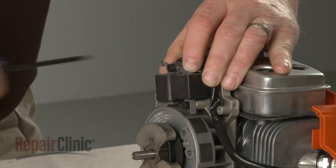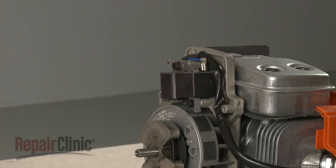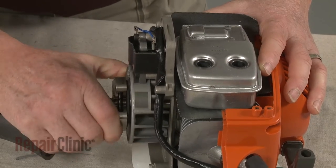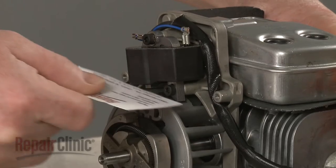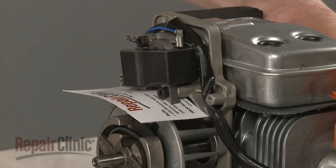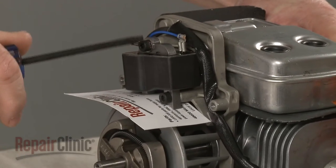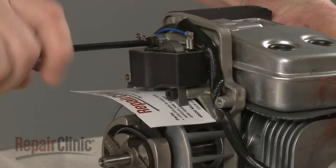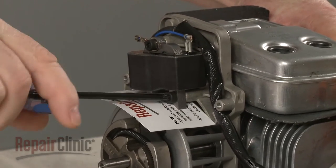Be aware the ignition coil may have become misaligned. To realign the coil, first make sure the flywheel magnets are aligned with the coil. Place a business card between the coil and the flywheel. Then loosen the screws to align the coil the correct distance from the magnets. Tighten the screws and remove the card.